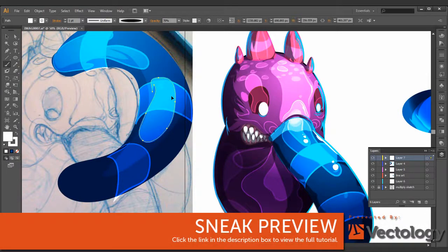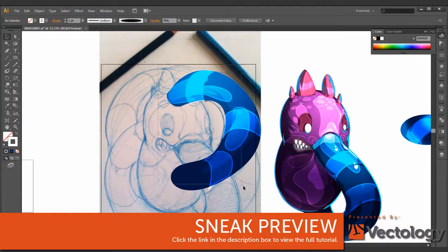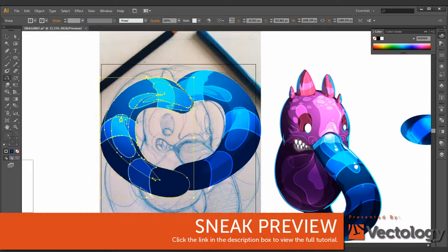Try your best to make it look as close as you can in Illustrator, or just make it look better than you had in your sketch. I'm going to copy these all around here. It's a really trying process sometimes, because you want to make your sketch match.